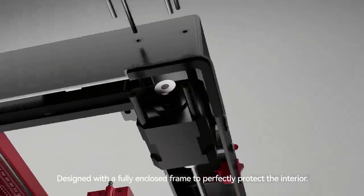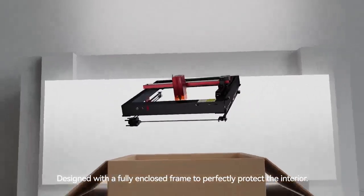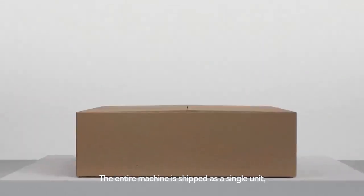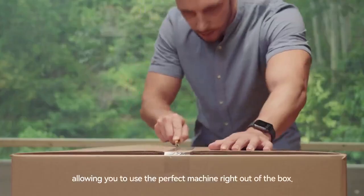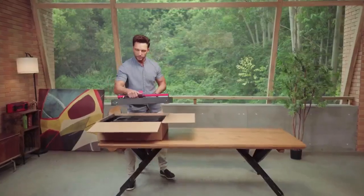Designed with a fully enclosed frame to perfectly protect the interior. The entire machine is shipped as a single unit, calibrated with precision before shipping, allowing you to use the perfect machine right out of the box.